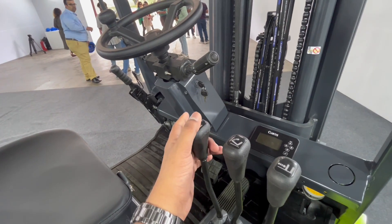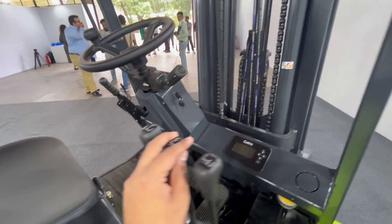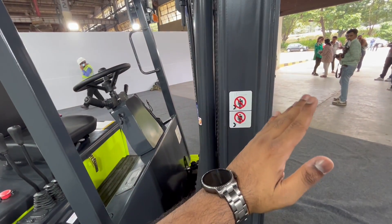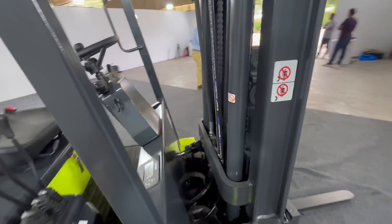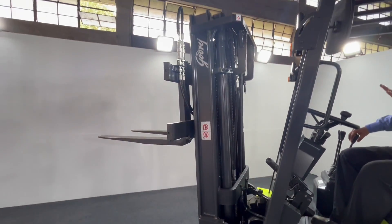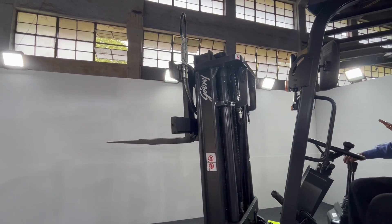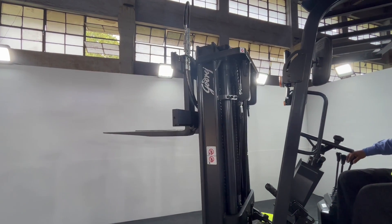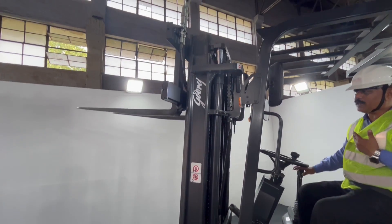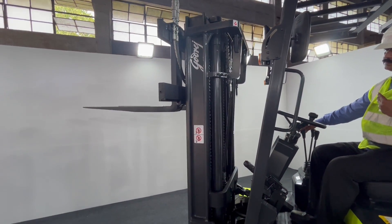Apart from that, we have the levers here. These levers are basically used to move the hydraulics up and down, and there is a tilt angle as well. Let me show you in a demo — I requested Mr. Parag to give me a quick demo of the forklift.